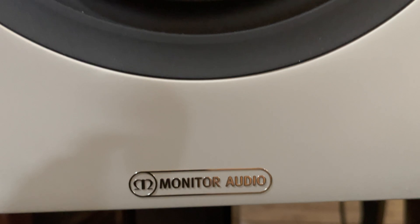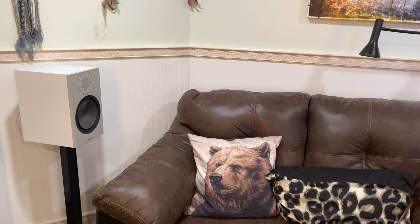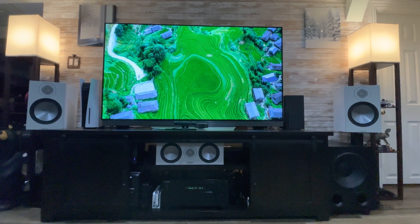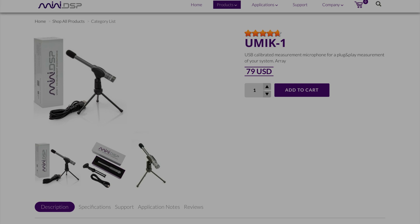After upgrading to high quality speakers from the brand Monitor Audio, I redid my measurements, but in the back of my mind I always wondered if my little puck mic was able to encompass all of the frequencies my new speakers are able to produce. So I took the plunge and bought myself the miniDSP UMIC-1 microphone, which is highly praised online.